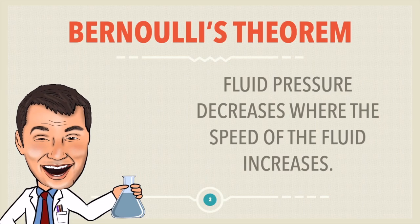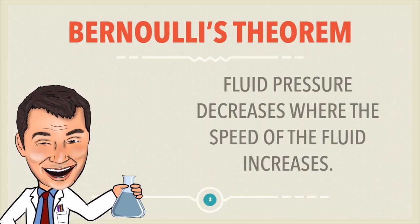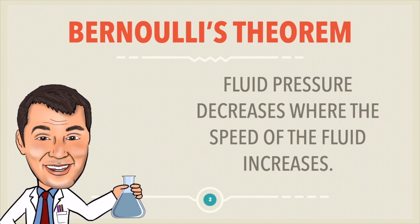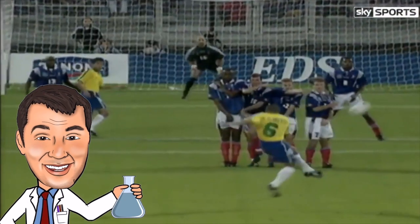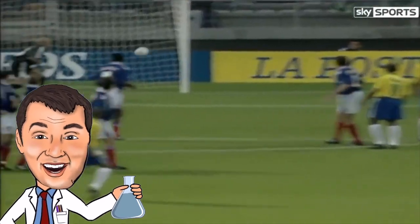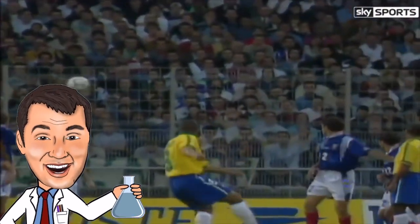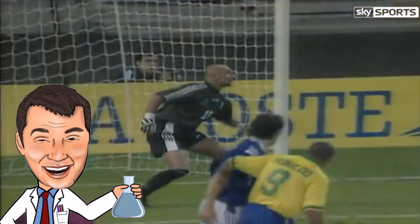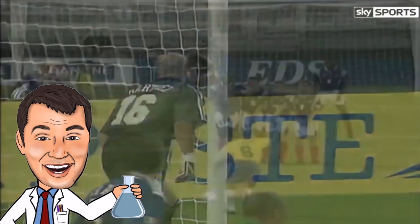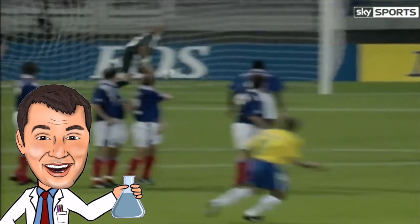And this is what allows footballers to curve balls or a table tennis player to curve their shot. So let's take a look at this famous free kick from Roberto Carlos. You can see that the ball starts going in one direction and then curves into the net. This is the Magnus effect, and it's because as the ball moves through the air it's actually causing the air on one side of it to spin faster than the other side.